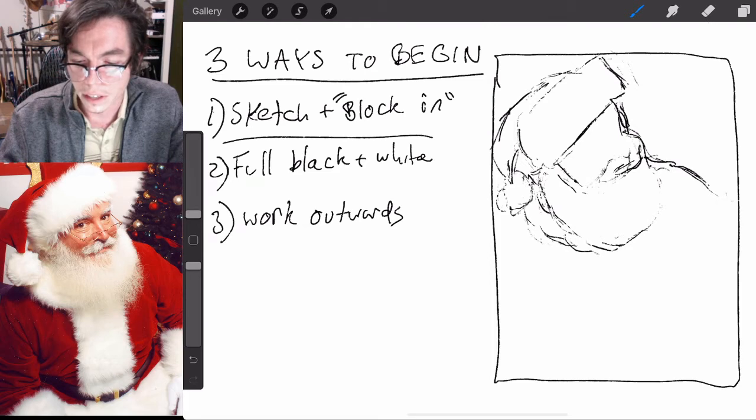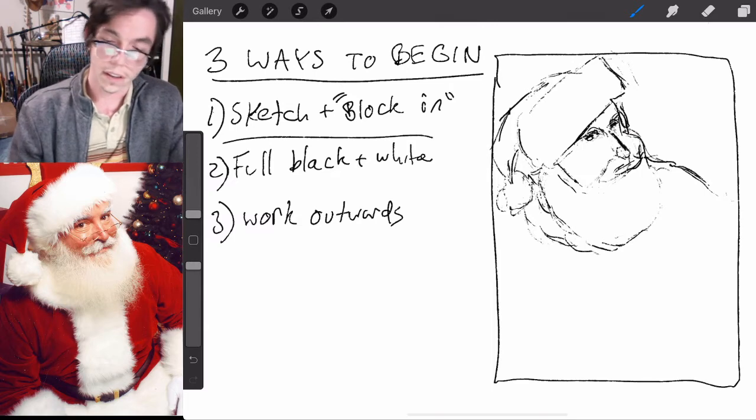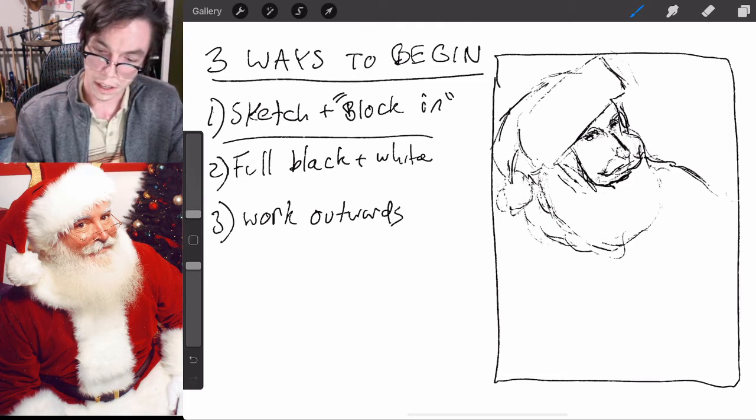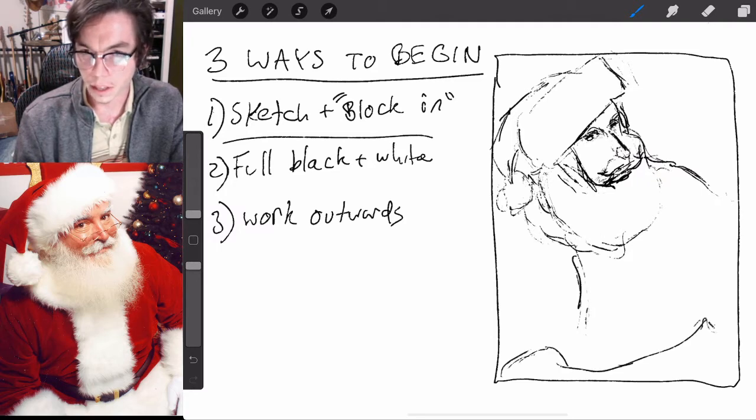I'm not going for a photo-realistic version right now. I'm emphasizing some of the roundness and making my own Santa off this pose — trying to get it close but not adjusting until it's exactly like the reference, because that's not as important to the end result. He's got kind of a round face. I don't even really need to go into this much detail, but let me just finish up this sketch.